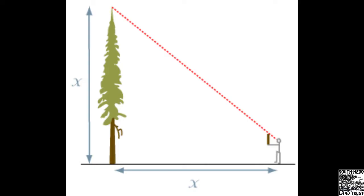The distance between the horizontal and vertical sides are going to be equal. So what does this mean? It means that all we have to do is measure the distance between us and the base of the tree, and voilà — we have the height.